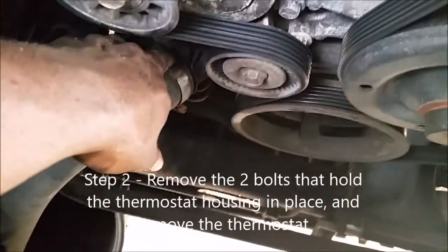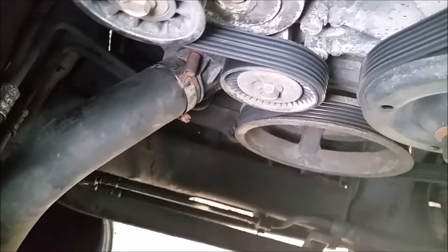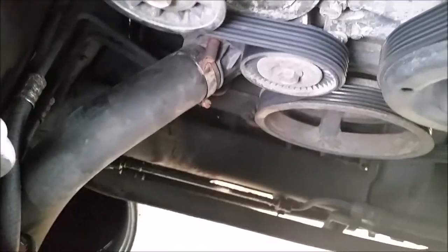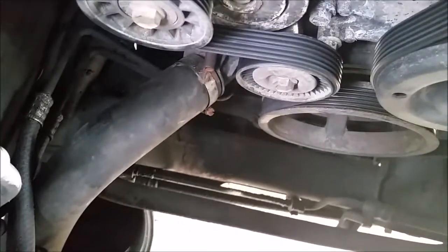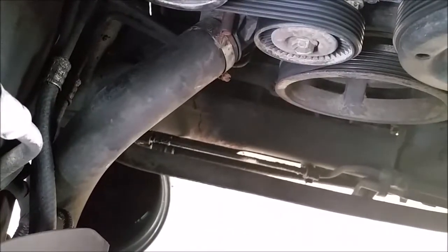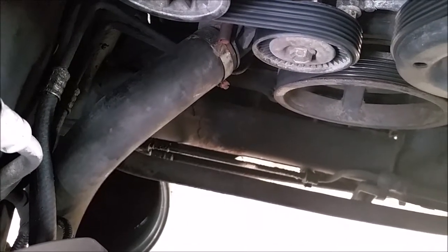This is the thermostat right here. I had to get one of my old rusty sockets to get one of those bolts off — fortunately it worked this time. I'm going to take the lower hose off and unscrew the two bolts, and that'll take the thermostat housing off and the thermostat underneath it. I've got a bucket here to catch any coolant that splashes out.